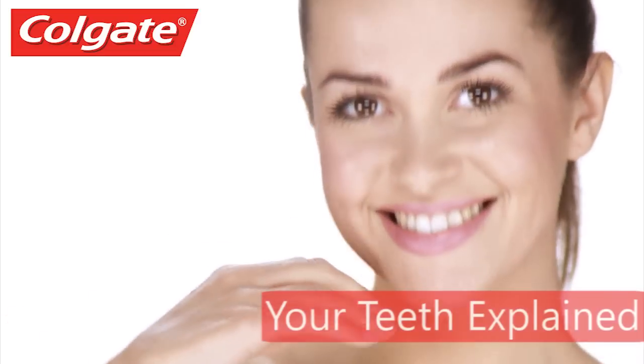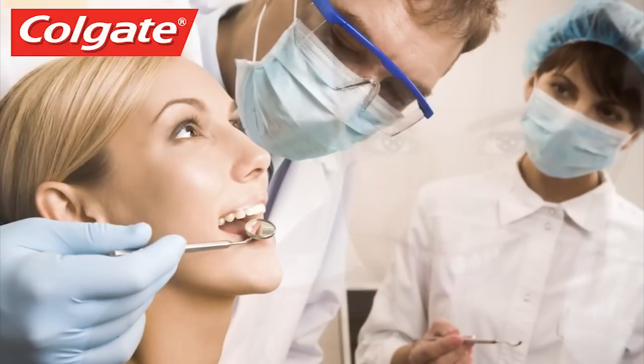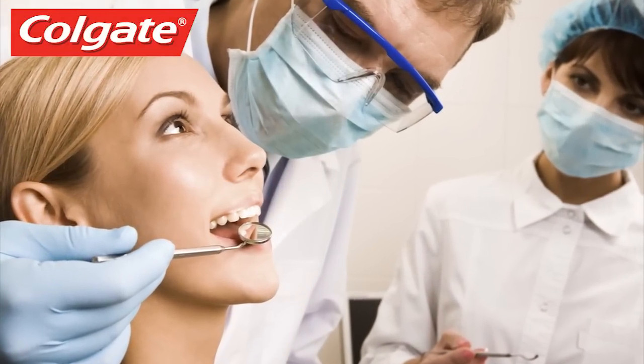Whether you're a budding dentist or just curious about teeth, this video will help you understand more about the anatomy of the tooth.